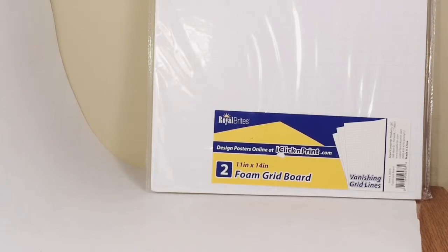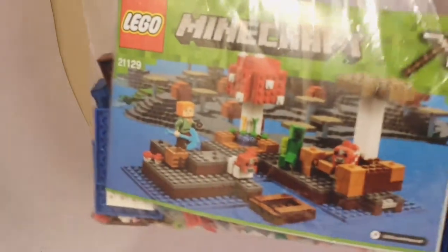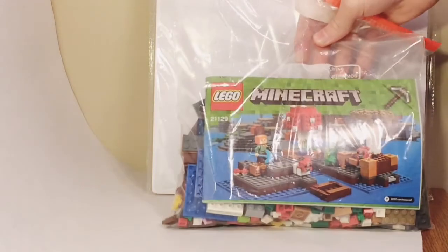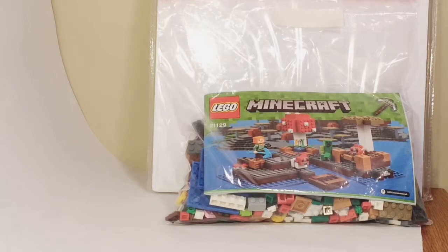Another thing that I got is this Minecraft set — actually there's more than one set. I got this at a garage sale, and there's actually more than just this one set in here, so that is a good deal, especially considering it was $7. For all those pieces, great price per piece — you just find deals like that at garage sales if you look hard enough.